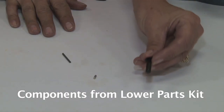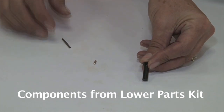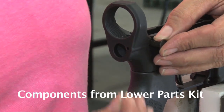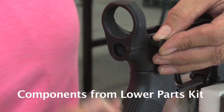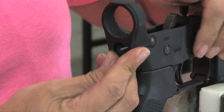Your takedown pin has a groove in the top and it's smaller than your pivot pin. First you're going to install it on the right side of your receiver, then your detent goes in next, then your spring. As you push your spring in you turn your pin and you can hear it click into the groove.